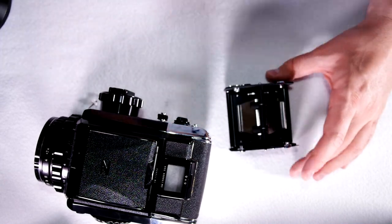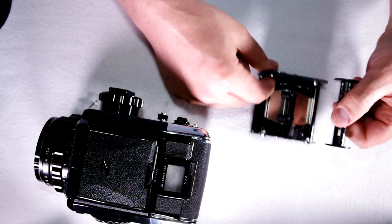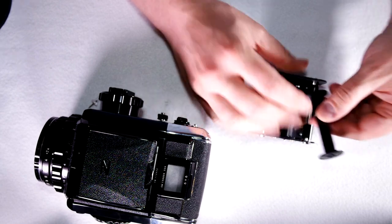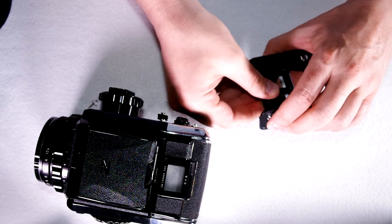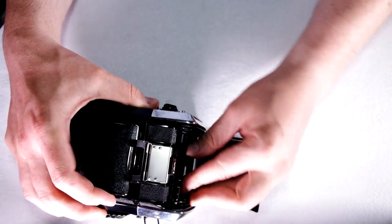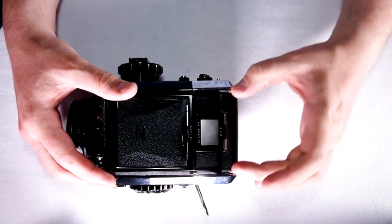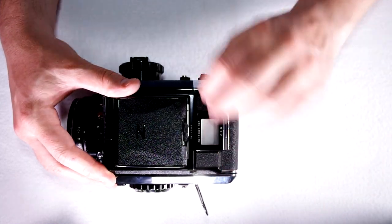Once you've advanced the film all the way and licked the tab shut to send it off to be developed, you'll have an empty spool. Just take that off, move it up here and get it lined up, and you're ready to load your next roll of film, or pop it back in the back of the camera to wait. Remember: film is one and done, so once you load it don't open the back — go through the entire roll and then take it out.